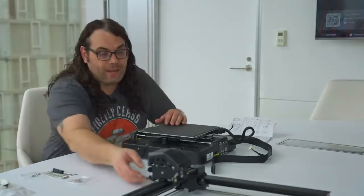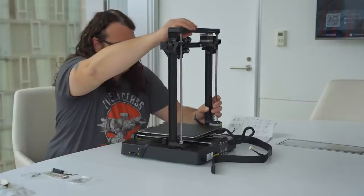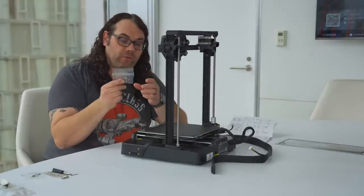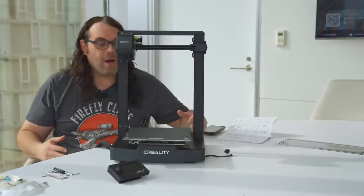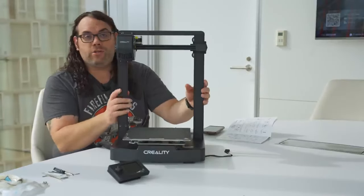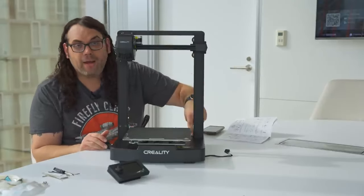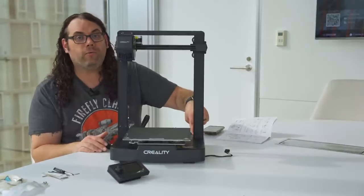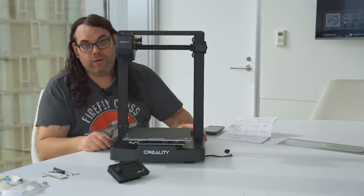The first thing we want to do is put the gantry on the frame — just drop it on like this. Then we grab some nicely labeled screws and screw up from the bottom to get the gantry secured. It's super simple: three screws up from the bottom on each side of the gantry, six total, plus two in the back at the top that lock the gantry down as well. So it's nice and secure — it's not going anywhere.